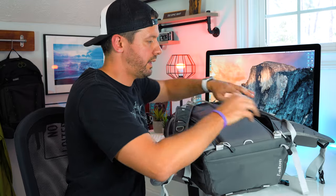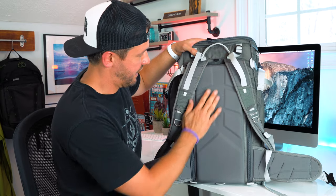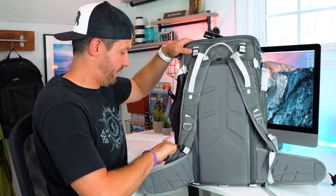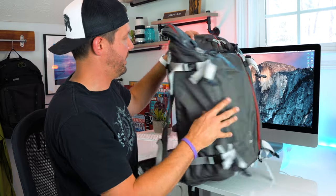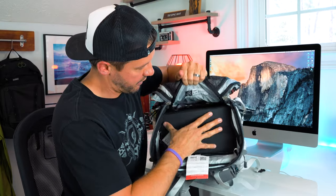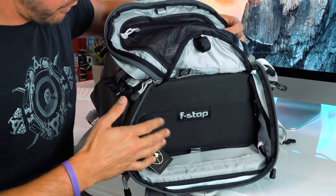Now let's go ahead and zip it all up. On the back panel it's got nice channels to kind of create ventilation and keep a lot of that heat off your back. You can tell it definitely filled it out, but there's still plenty of room to put other items. Even with the ICU unit in, there's still room to put whatever else you need — jackets, some food.